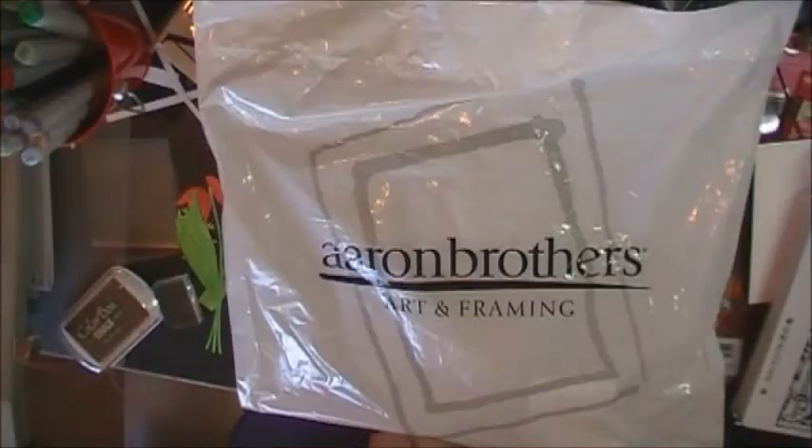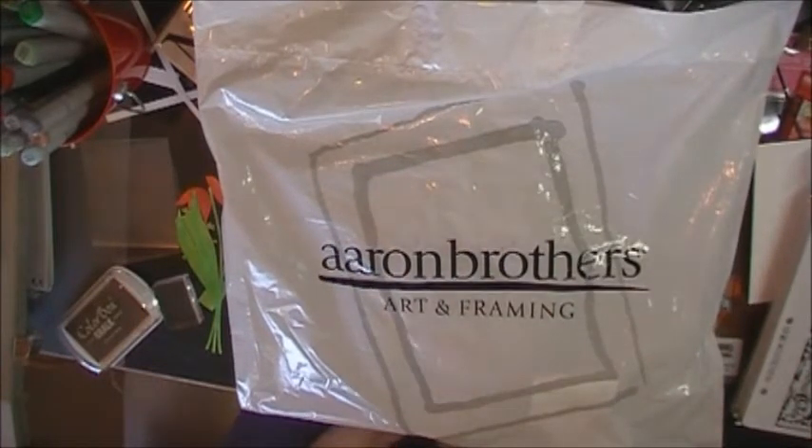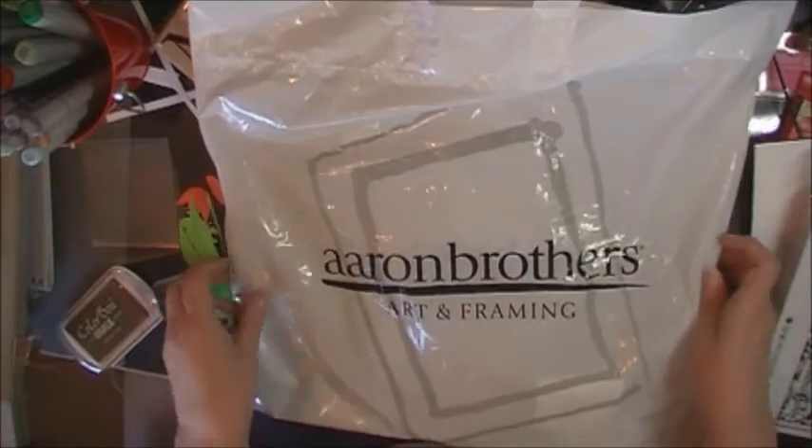Hi everybody, it's Terri with Paperologist.blogspot.com. I wanted to do a quick haul — this one was from Aaron Brothers. I wanted to do this a little bit separately from the other haul I posted earlier today, and I just wanted to share these with you.